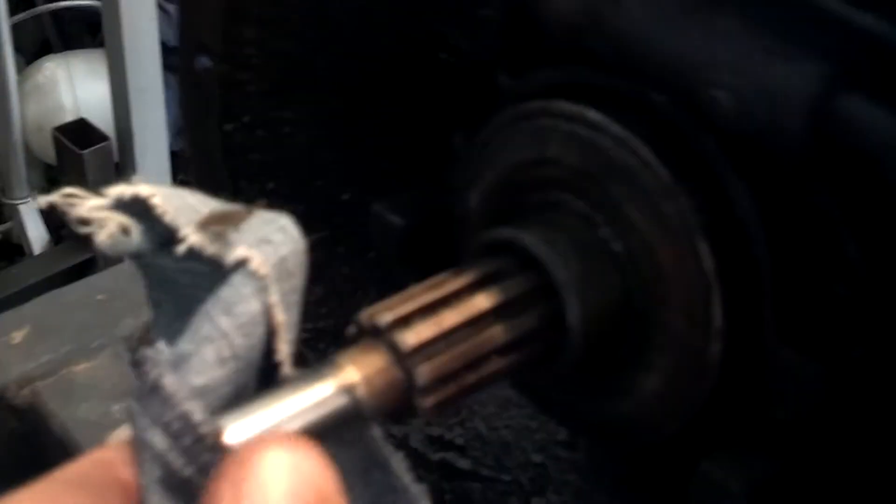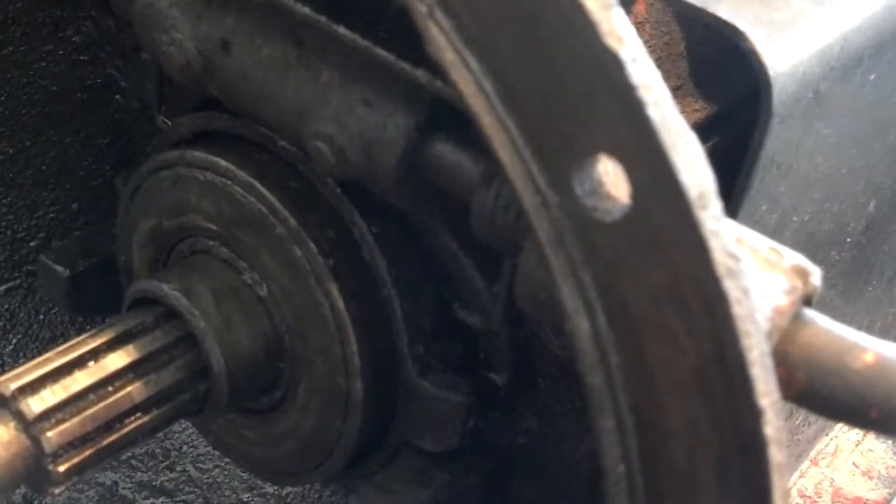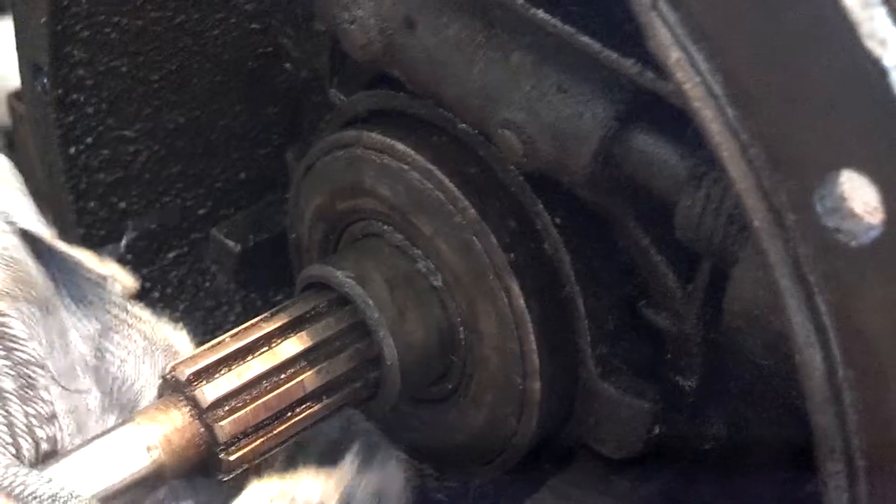I turn this shaft right here. When it's in neutral, it's difficult to turn, and it's rough — the bearing in the front of this transmission. Just like an automotive transmission, it's a real tiny one. But anyway, this shaft is hard to turn. I'm sure that's where my noise was that I was complaining about.